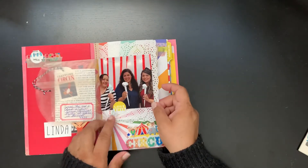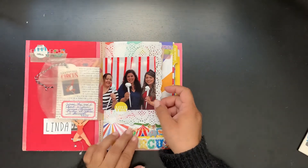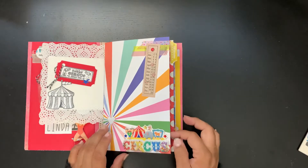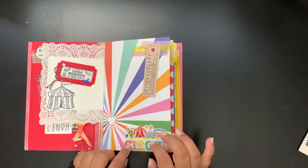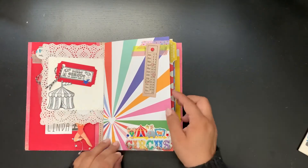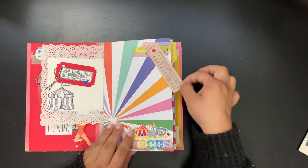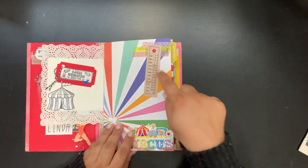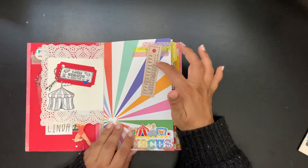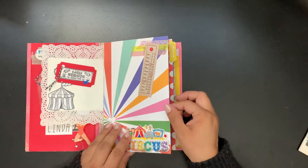Here we are with the cotton candy that Josie made us that day. Throughout the album I used little things that she gave me, so I just stuck them in. This little tag I just circled — it's actually supposed to be like the day, but I used it as the year and it worked out perfectly, which was kind of cool.